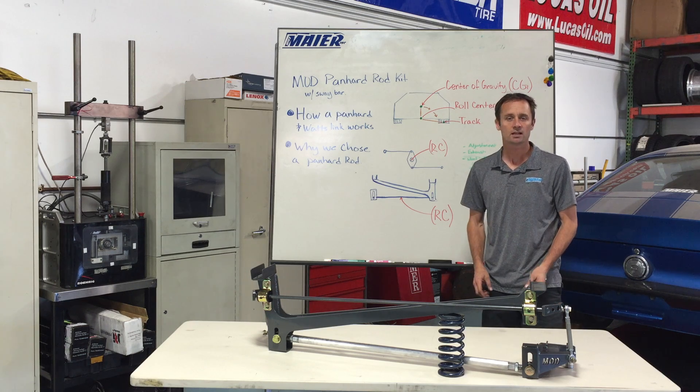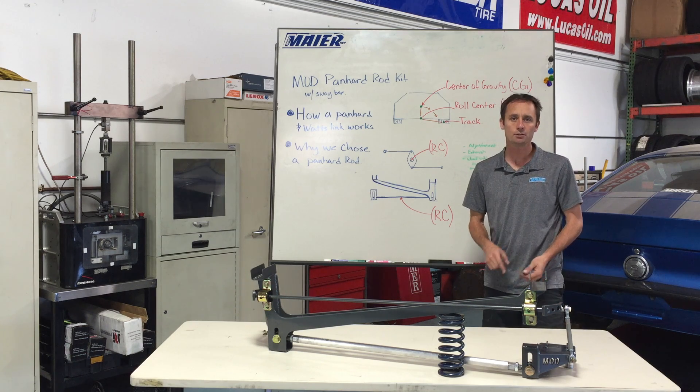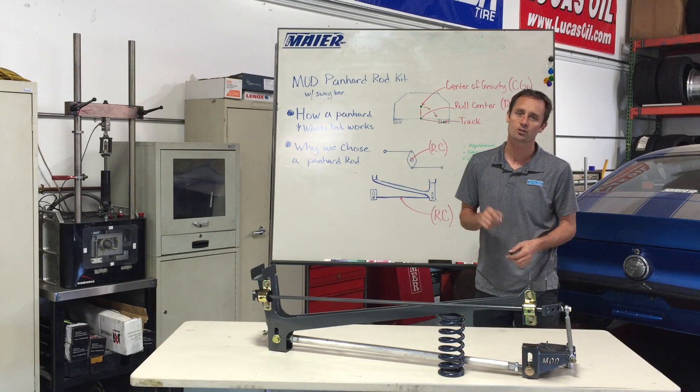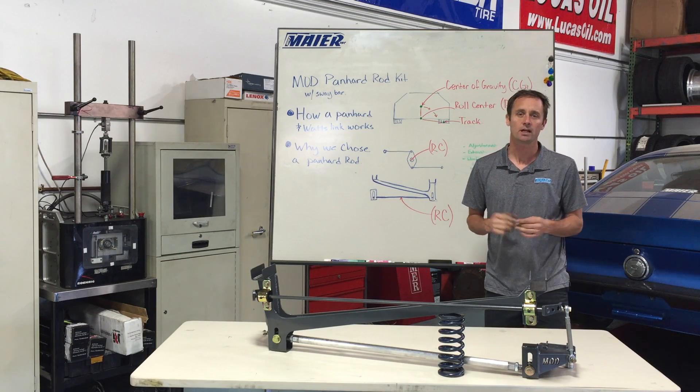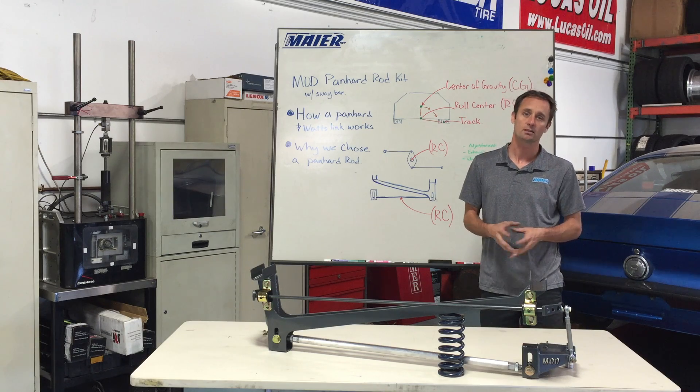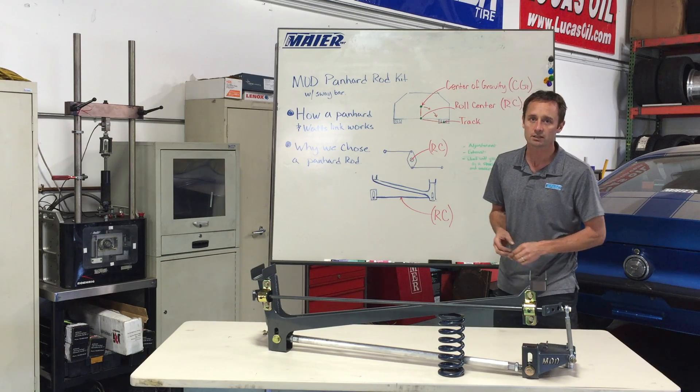Hi, I'm Mike Meyer from Mike Meyer Inc., and I want to explain to you why you should have a Panhard bar kit on your car. Not only do I want to explain that, but I also want to explain how it works and answer a few questions about our designs that a lot of people ask. So let's jump right into it.